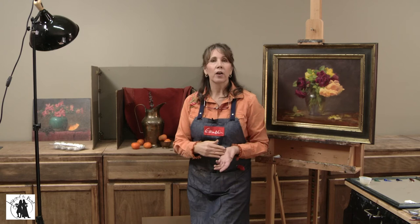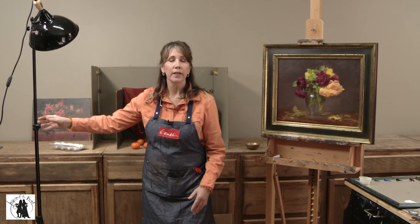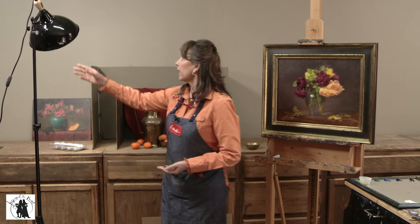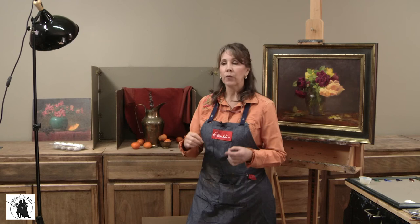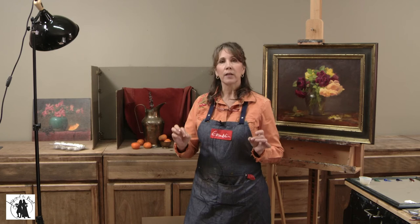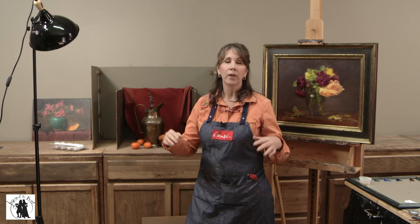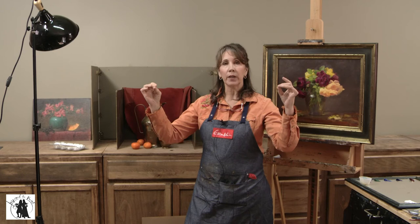Now let's talk about lighting. This is an ordinary photographer's light I bought from a natural photography studio — you can order them online from Amazon or an art supply store. The bulb I have in there is a 5000K bulb. The K refers to Kelvin — light is measured in degrees of Kelvin. The higher the Kelvin number, the cooler the light. A 2000K bulb will be warmer than a 5000K bulb, and a 6500K bulb will be cooler than a 5000K bulb. Higher number equals cooler light.